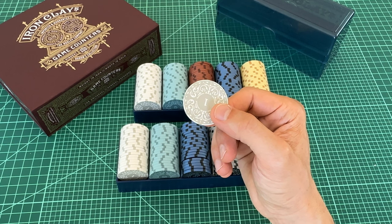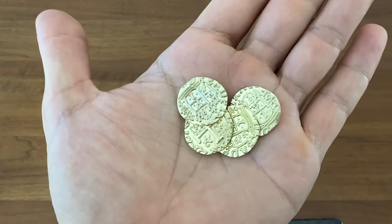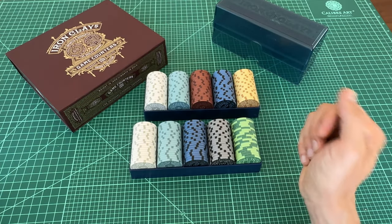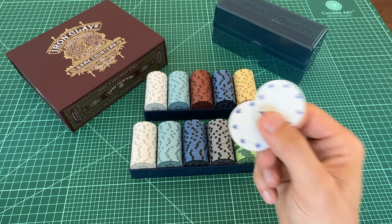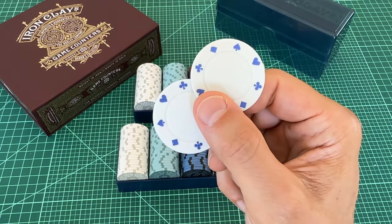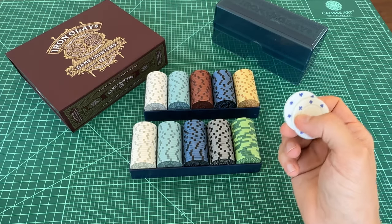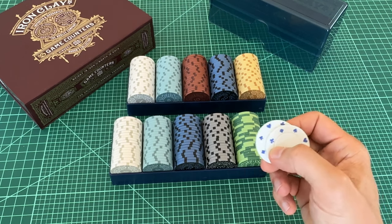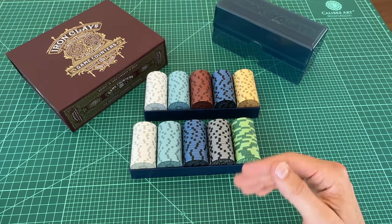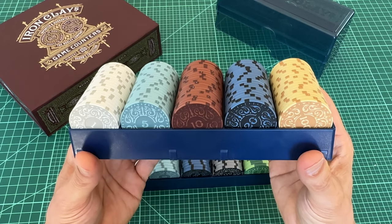If you take Lost Ruins of Arnak, for example, it's a lot more affordable to buy some cheap metal coins off Amazon and throw them directly in the box. What's a shame here is that Roxley is the only game in town. My hope is that other poker chip manufacturers or game manufacturers will start making their own versions of board game-style chips that look less casino-y. That would hopefully put a lot more affordable options on the table. How nice would it be if you could cheaply upgrade all your games to Splendor-quality tokens?